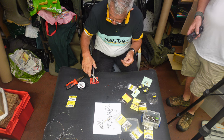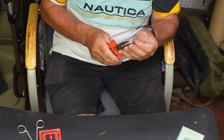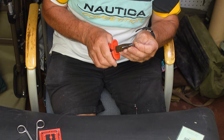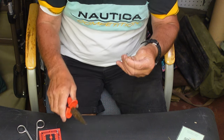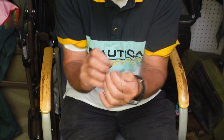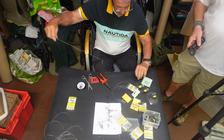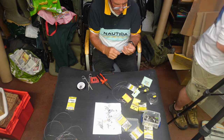I do actually offset my hooks because it's been proven that on long lines they catch 25% more fish with the hooks slightly offset — not too much, but slightly offset. If the fish swallows it then it doesn't come out, like a little break.